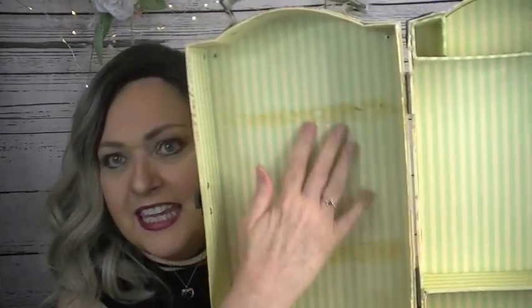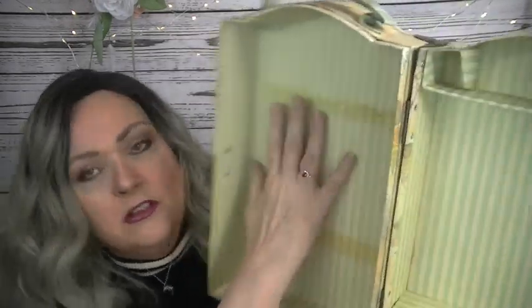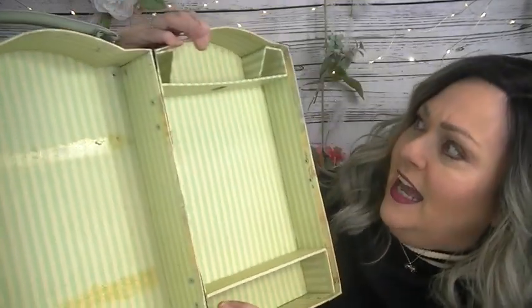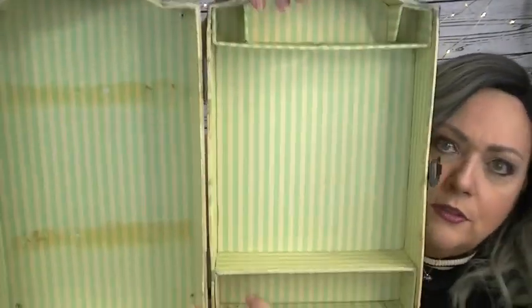I bought it to fix it up. The outside looks fine and I wasn't planning on doing anything with it — especially since it has Miss Elizabeth's name on it. But I'm going to open it up. Here's the inside. You can see it had a mirror stuck here, but I'm not putting another mirror in. This side would be for clothes.